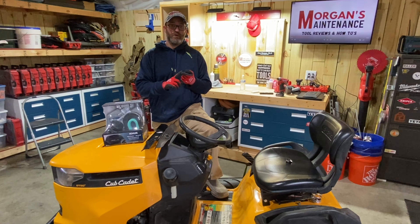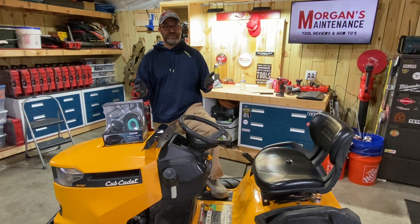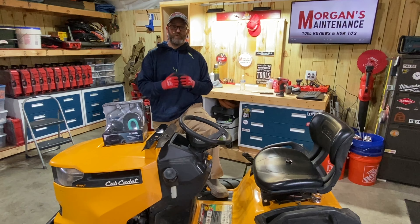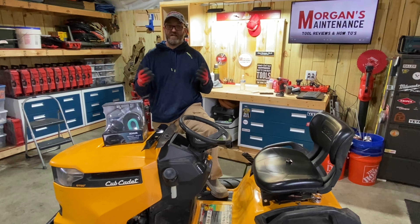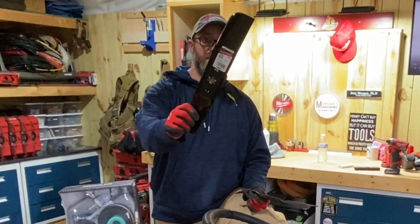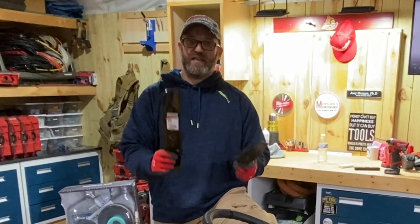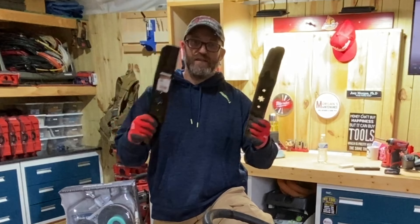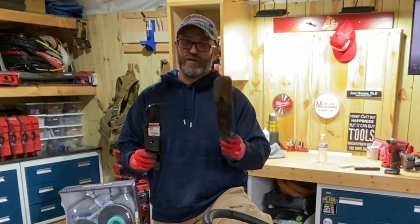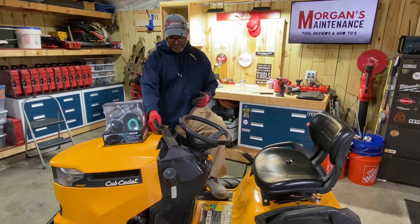Some things you might want to do when you get your mower out: first, check that battery voltage — hook it up on a charger and let it charge, because if it's been sitting all winter it's probably a little low and might not even start. Another thing is to check the belt, open it up, look at it, make sure there are no rips, that it doesn't look like it's about to break or dry rotted. You might also want to change your blades or sharpen your old ones. I like to keep two sets of blades so I always have a spare.